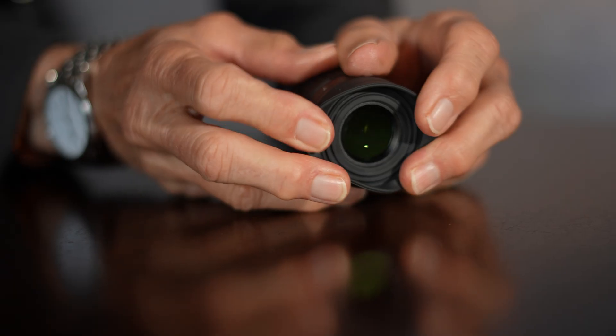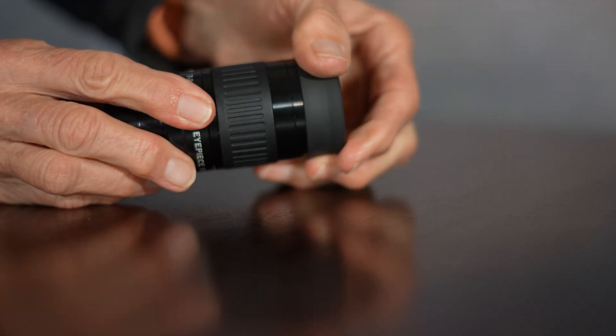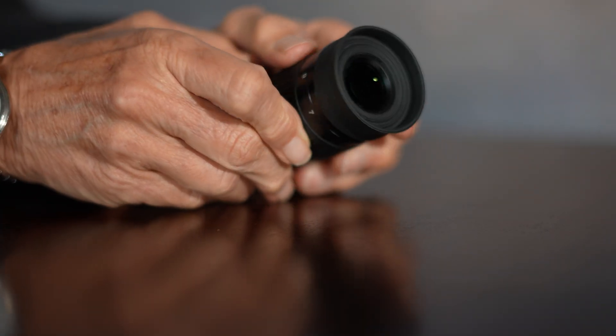The eyepiece has about 18mm of eye relief, which was adequate for me to use with my eyeglasses, though I prefer taking my glasses off and putting my eye right up to the eyepiece. I needed to put the eye cup down to do that, and I noted the eye cup is very rigid. The eyepiece is suitable for landscape observations as well as astronomical observations of the lunar surface, planet details, nebulae, double stars, and star clusters.